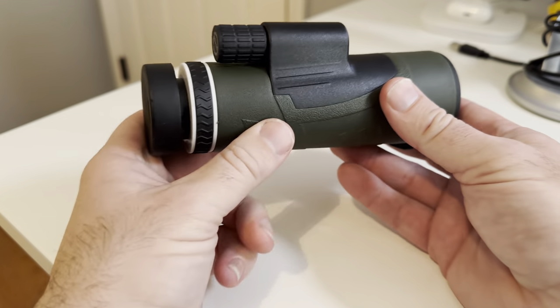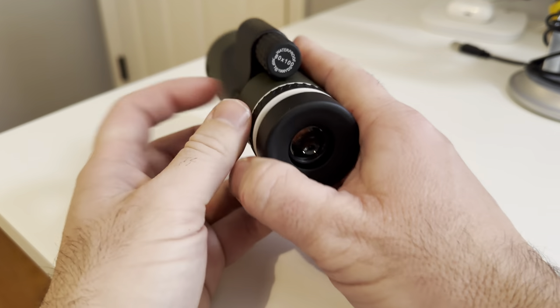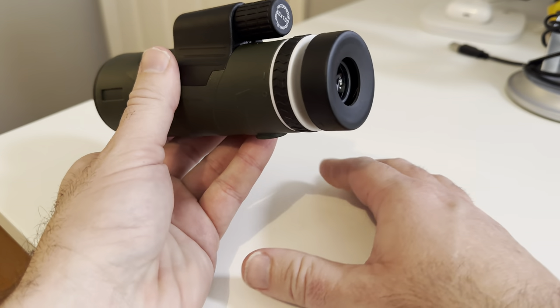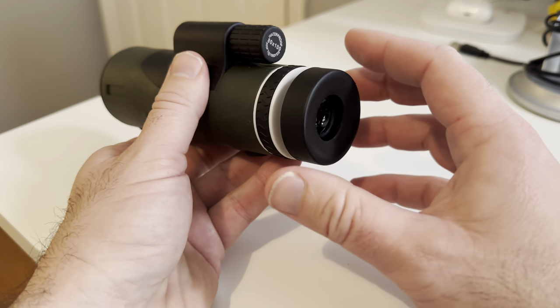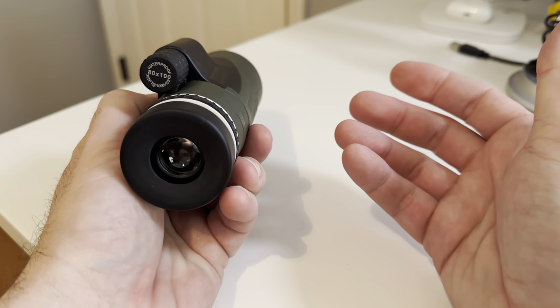And I can say that this one here served that purpose perfectly. So it comes with some other things that you'll see on the product page on Amazon, like this little stand, like a phone attachment and all that stuff. I don't have that here with me right now — I couldn't find it — but I kind of just used it just like this.